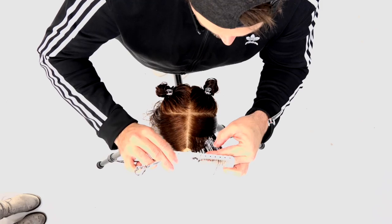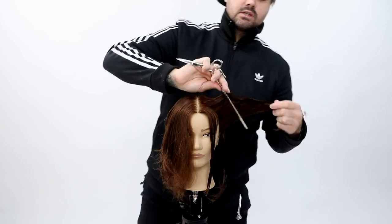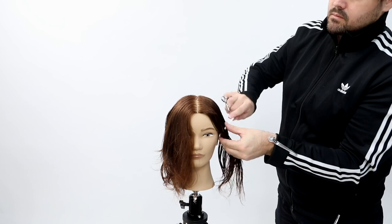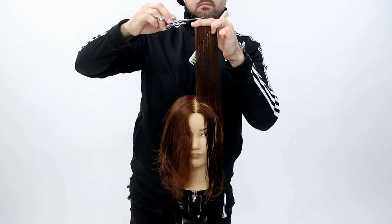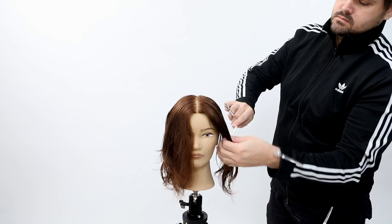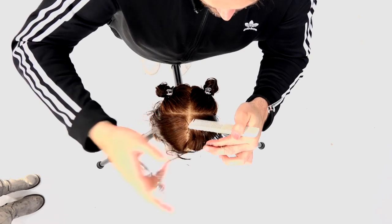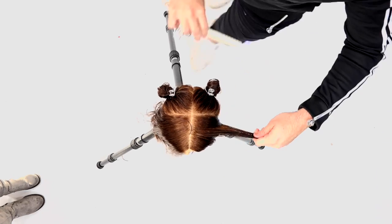My body position has not changed throughout this haircut — I'm staying in the back of the head and combing the hair away from my body. What separates a good hairdresser from a great hairdresser is how well they comb, not just how well they cut. Any shift you make with your section is going to change the outcome of your haircut. My last comb is always away from my body because I'm pushing that new hair to the guide — I don't want to move the guide to the new section, because that'll make my guide shorter.